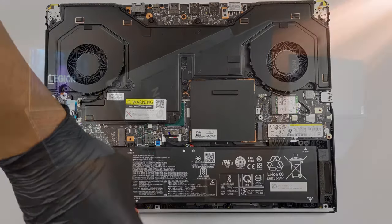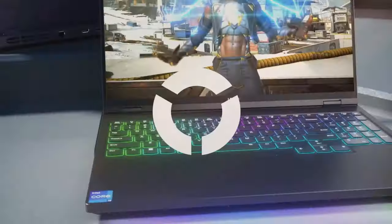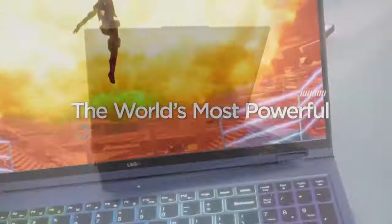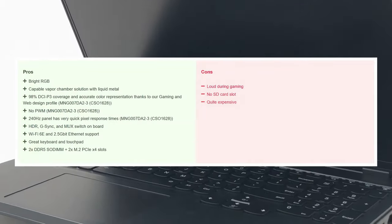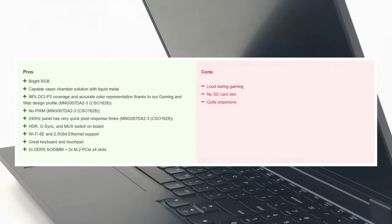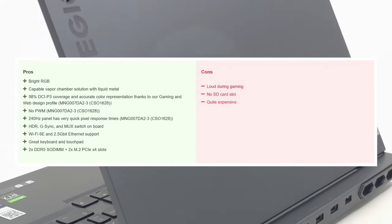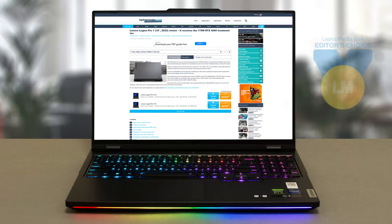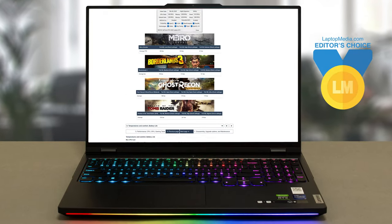The Lenovo Legion Pro 7 keeps the Legion traditions going, offering a sleek twist on the gaming notebook formula. It's not alone in its quest for performance, and while you can get other powerful — even more powerful — laptops, there's nothing quite like the package Lenovo has put together. It's certainly a strong contender in the space for 2023. Don't forget to check out our detailed review on laptopmedia.com.